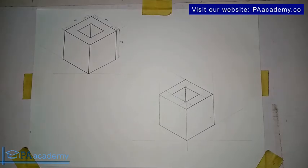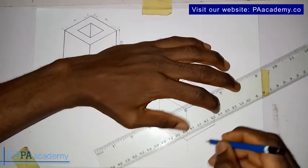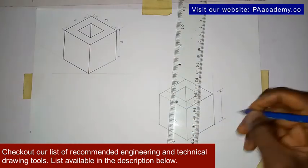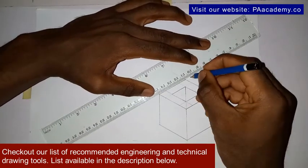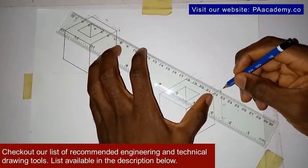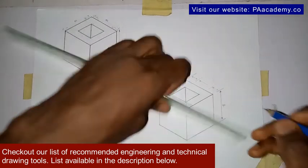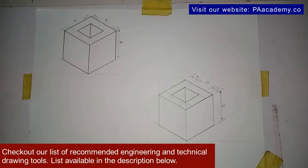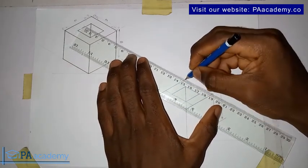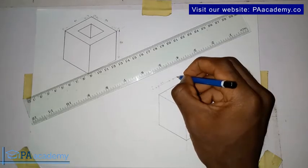Let's indicate the dimensions. It's very important when you draw to indicate your dimensions, especially when dealing with orthographic projections. The length here is 40. Let's indicate the ones inside: this one here is 10, this is 20, and this is 10. And on the other side: this is 10, 20, and then 10.